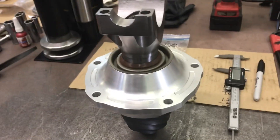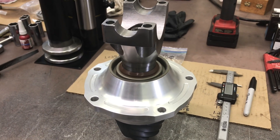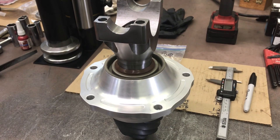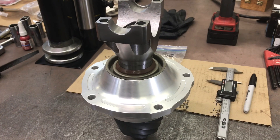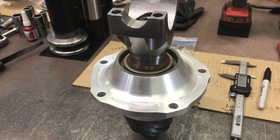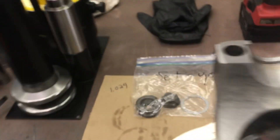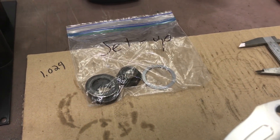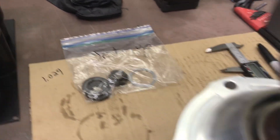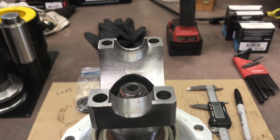The pinion — in this case I'm not running the crush collar, I'm running a shim pack. You can buy it to replace the crush collar, in this case in the Daytona pinion support. That requires you to assemble it a few times without the seal. So you take your best guess and assemble it. I have a worn-out pinion nut and some fat washers — that's actually one of the shims that go in the stack. You have to keep assembling it.